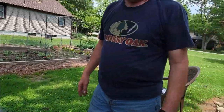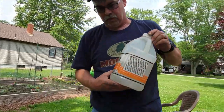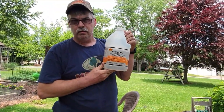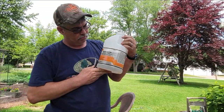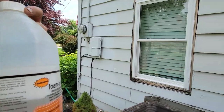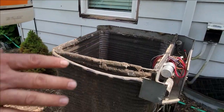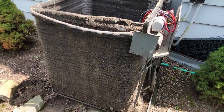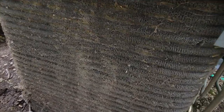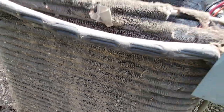I have a coil cleaner right here — I've got it mixed up. This is a concentrate, three to one: three parts water, one part cleaner. Spray it on, let it foam up, wash it off, do it a couple times — try to get some of this stuff off. That sure is dirty. Yuck.